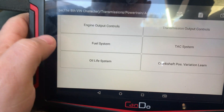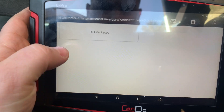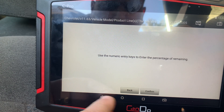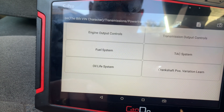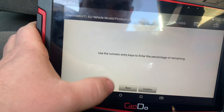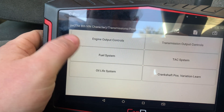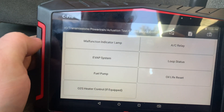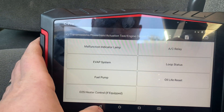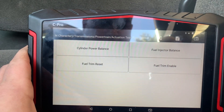Actuation tests — so these are the actuation tests we can get. You can do an oil reset, go back. Somebody had asked me that — I forgot — but it will do automatic oil resets. Engine output controls. Fuel system power test.